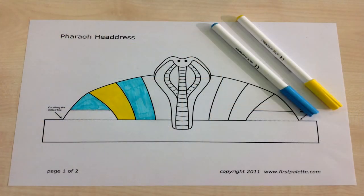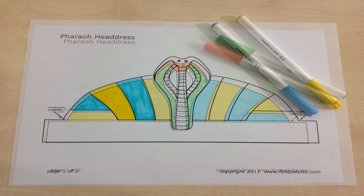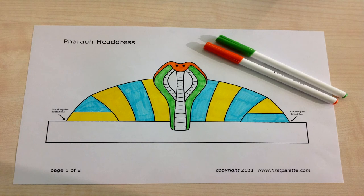Step 3: I will now pick my colours for the headdress. As you can see, I went for blue and yellow. I'm colouring all the sections these colours, and will then make a start on the snake in the centre of the headdress. For that part I want it to stand out, so I've decided to colour it green and orange.